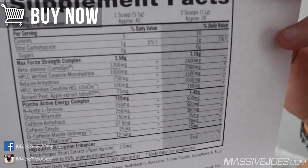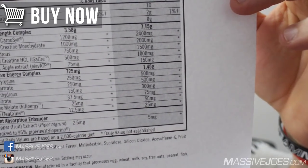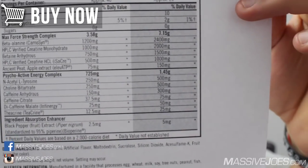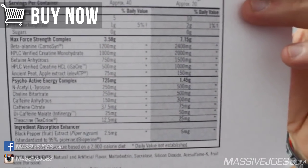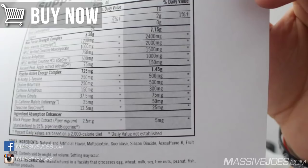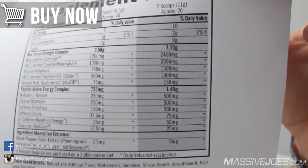Moving right along, we then get betaine anhydrous at a 1.5-gram serve — and that is correctly dosed, efficaciously dosed. It's in there for hydration and muscle power and works really well in conjunction with creatine for muscle power output.